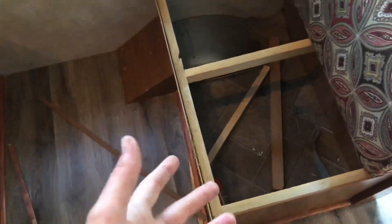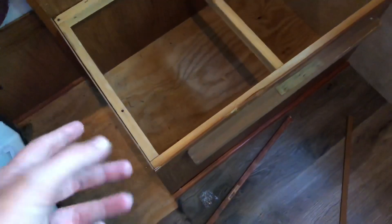Underneath this one is the old tile, so I know the old floor is under there. I don't know if there's any damage on that side. We're going to bring all this up and figure out what's going on underneath here, why that's dipping.